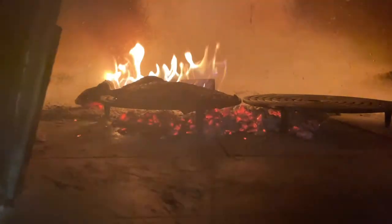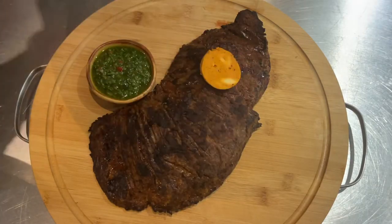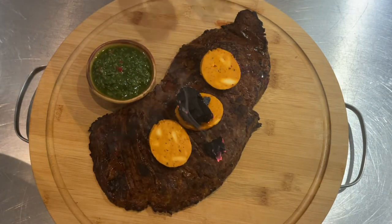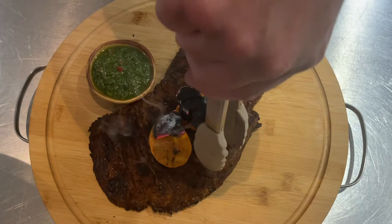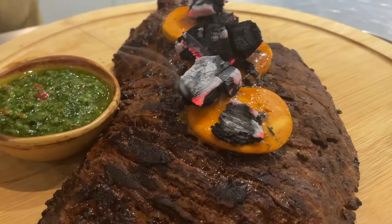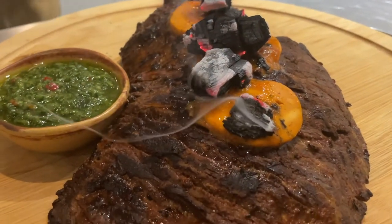On a Tuscan grill, get plenty of heat in, then place the bavette steak onto the grill and push it over the coals where all the heat is. You can see it sizzling away beautifully. Cook it for about three to four minutes on each side, then rest it on the board. Add the chimichurri sauce on the side, place some butter on top of the bavette, and add some hot embers from the oven on top of the butter to melt it, coating the bavette beautifully.